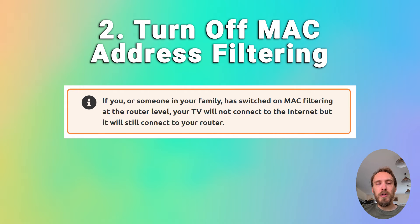You also want to make sure that your router is not set up for MAC address filtering. If you or someone else in your family has switched this on at the router level, your TV will be able to connect to the router but won't be allowed to connect to the internet through it. If you see your TV connecting to the router but unable to get internet, then check for MAC address filtering.